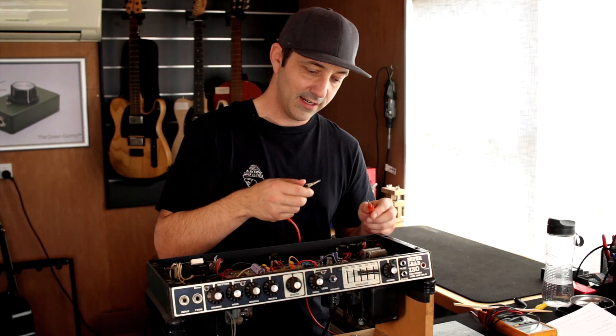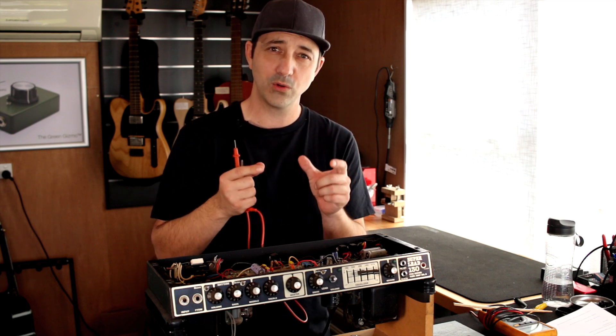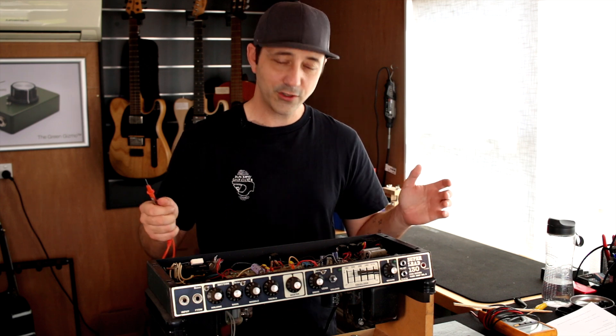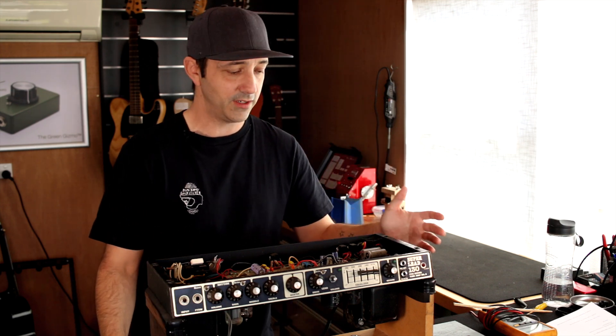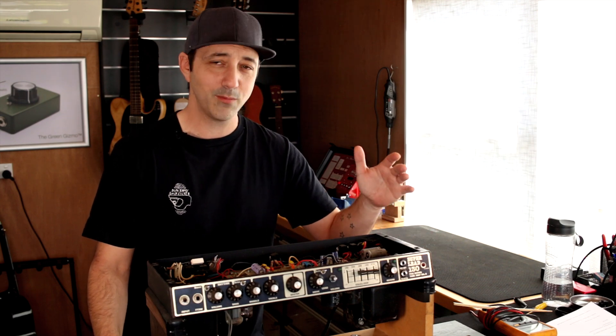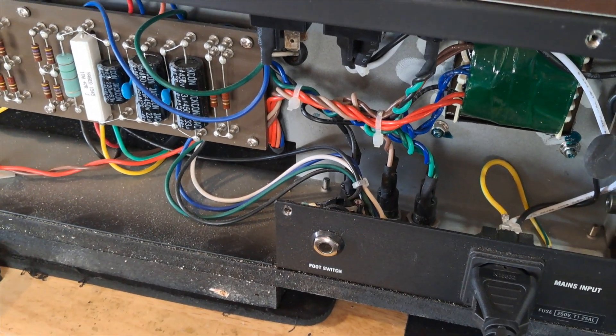The discharge tool drains power from the capacitors. Remember, these capacitors can hold charge sometimes for days. You can have your amp turned off and then a couple of days later go to work on it, and there can be lethal voltage hiding in there waiting to kill you. One thing you've got to remember: the amp is not your friend.